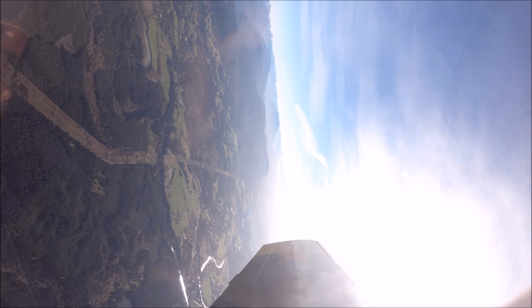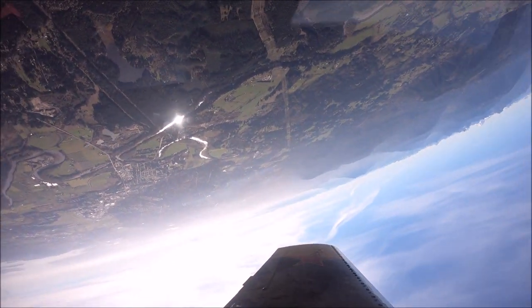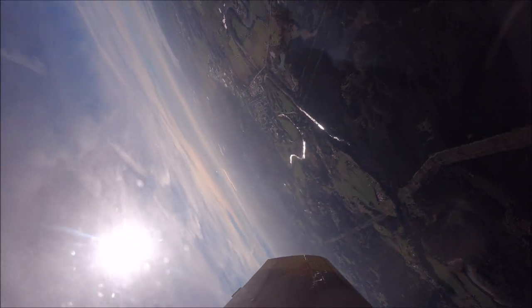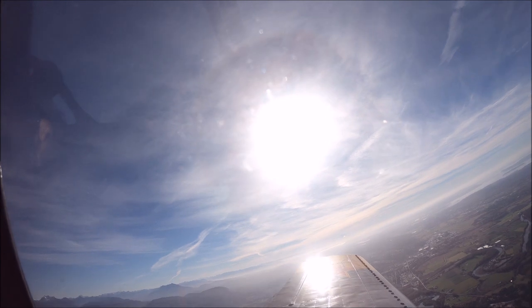Now we are doing a loop. We pulled 5Gs for this loop. The passenger really enjoyed it and had no problems. I think he was made for this kind of flying — as a first timer, he was really good.